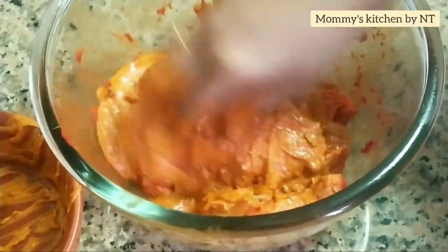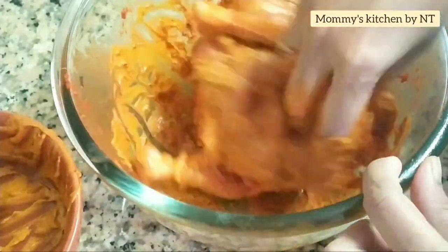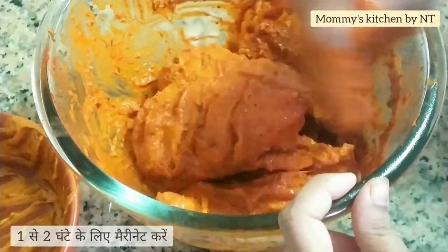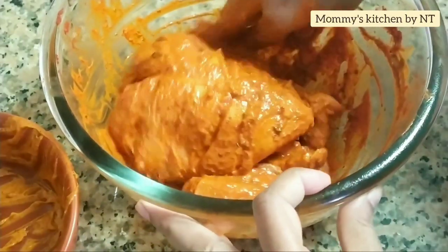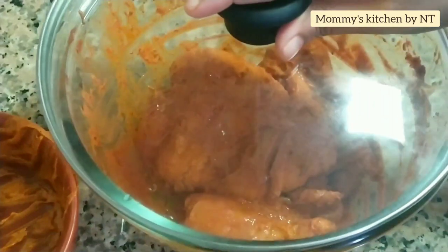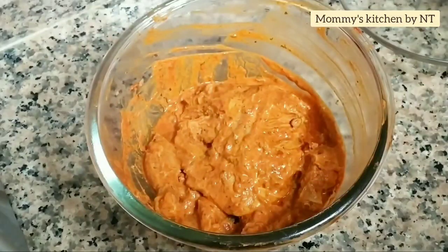Apply the marinated mixture all over the chicken — into each gash, inside and outside, underneath, every corner, very nicely. A good marination is a must to have juicy and tender chicken. Ideally one to two hours is sufficient, however cover and refrigerate for at least two to three hours for the best result, or keep it overnight.